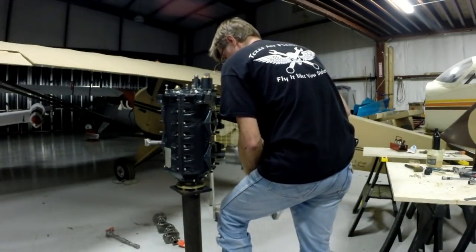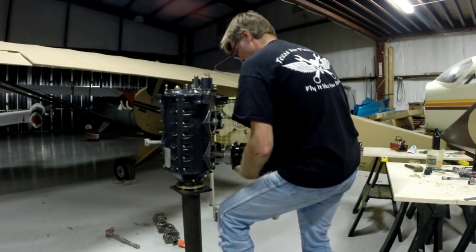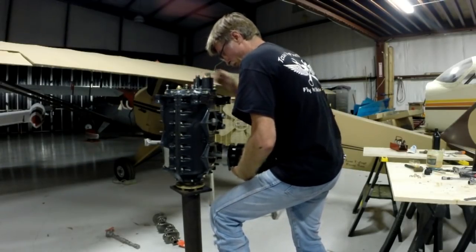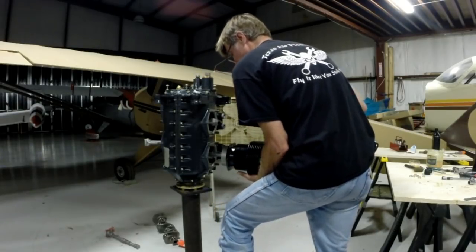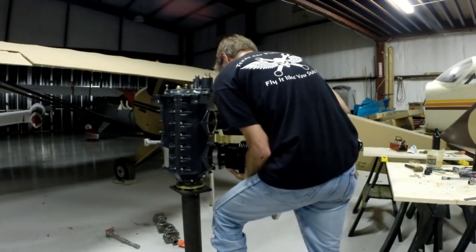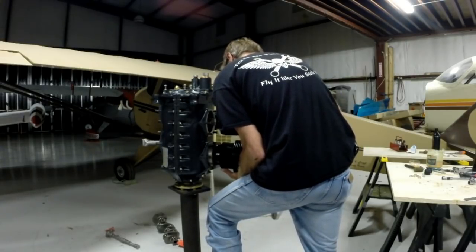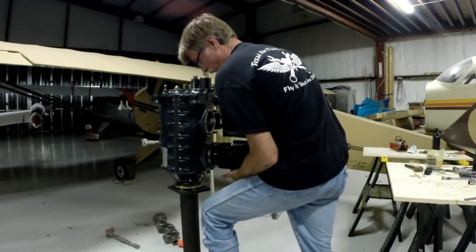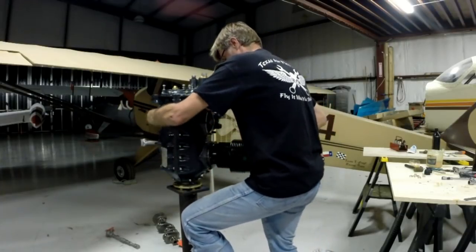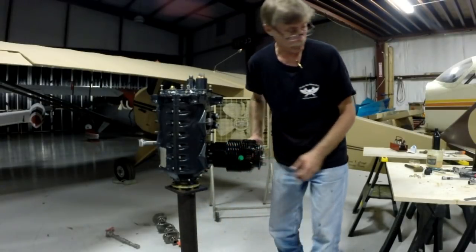Just some light, slight bumps and taps — just slide right on. I want it going on like that. Just tap with the bottom of my hand here. And that is how you stick a cylinder on an engine.